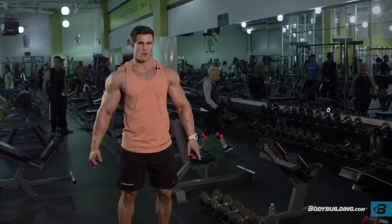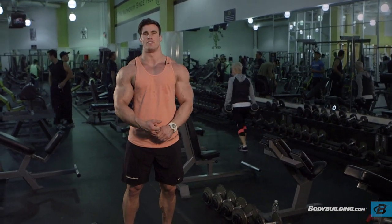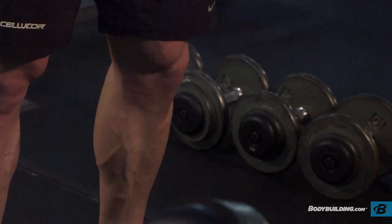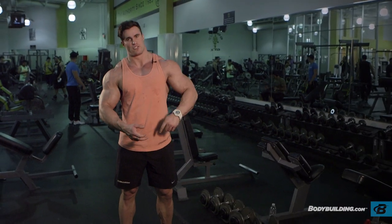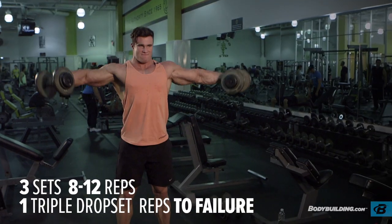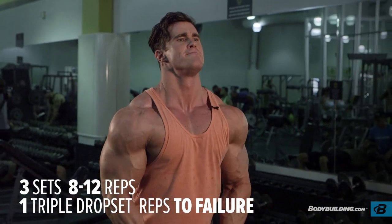So we're doing exercise four: side lateral raises. It's going to be similar to the dumbbell press, except instead of doing just a single drop set, I'm going to do a triple drop set. I'm going to start with 30 pounds, move up to 35 pounds, then go back to 30, drop to 25, drop to 20 until I'm gassed. There's no particular rep number — it's just fail each time.